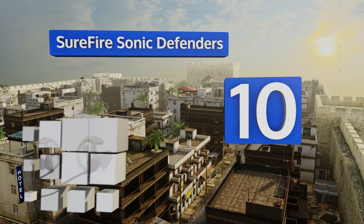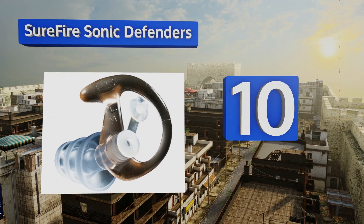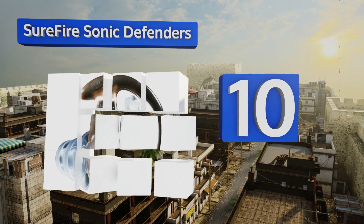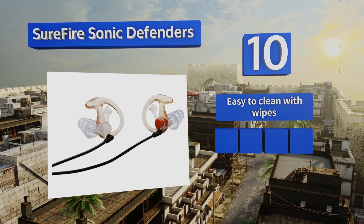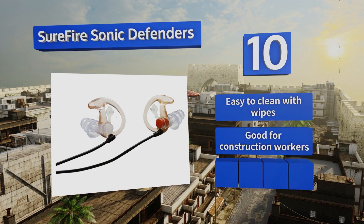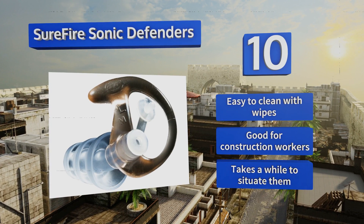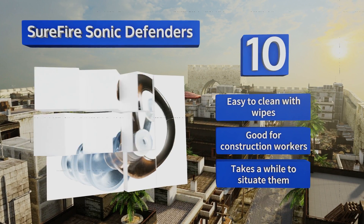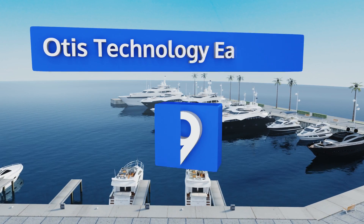Starting off our list at number 10, if you want a non-bulky option that fits under a hat or helmet, the Shofar Sonic Defenders are designed like basic earplugs. They have triple-flanged stems that keep them securely lodged in your ears so you'll be protected even while moving around. They're easy to clean with wipes and are also good for construction workers, however it takes a while to situate them properly.